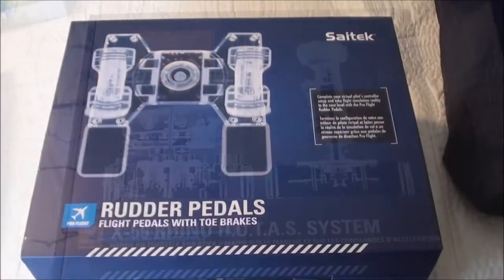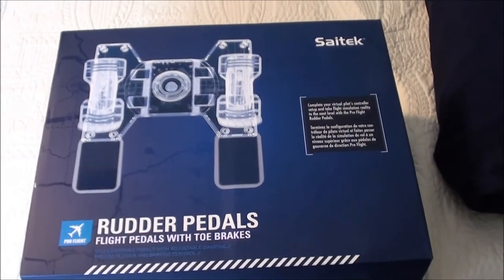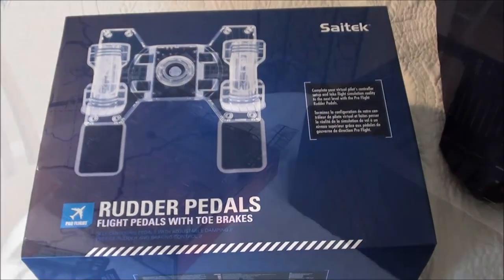I also got the X55 Rhino - it's the hands-on throttle and control system - and I also got the rudder pedals, just to keep the experience as real as possible.